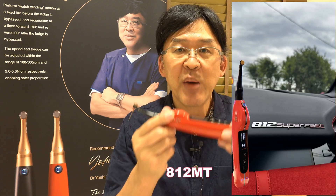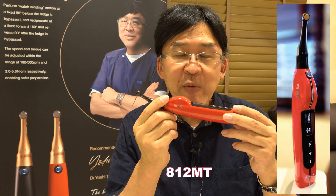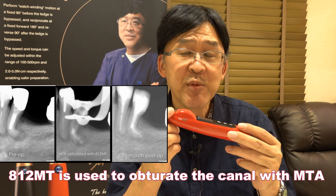Hello, my name is Yoshi Teraguchi. I have developed what we call 812MT. 812MT is used to obturate the canal with MTA.